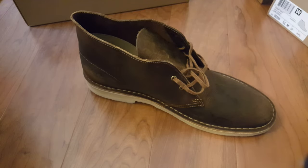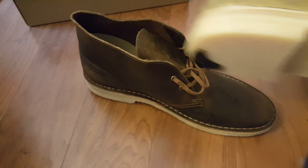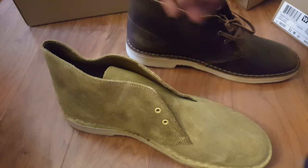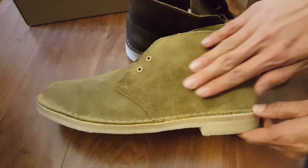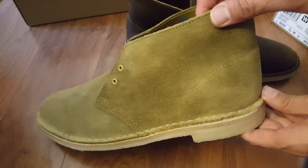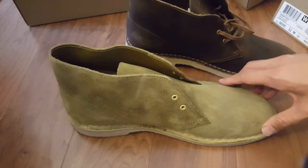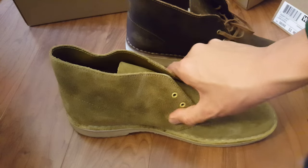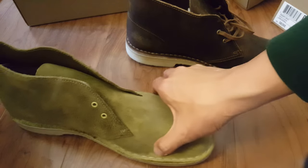Here is the suede desert boot that I put coconut oil on. It's a little bit waterproof because the oil does provide a shield. You'll notice it's a little bit darker and has some spots, whereas before it was just completely bright. As you start to wear it, it'll start picking up characteristics and really make it stand out.